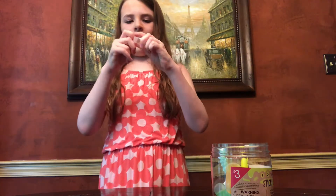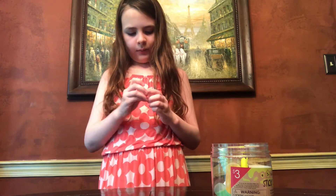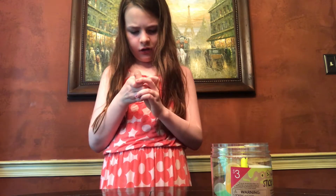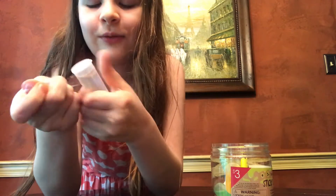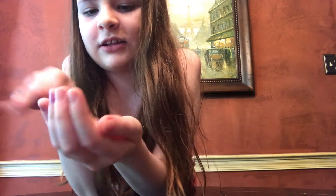It also comes with these tiny little test tubes of watery slime. I'm going to open up one — I won't open up all of them just right now. Goodness gracious, this plastic is hard to get off. I had to get the scissors to get this open. So this is the clear slime — it's super duper clear, like that jiggly slime.